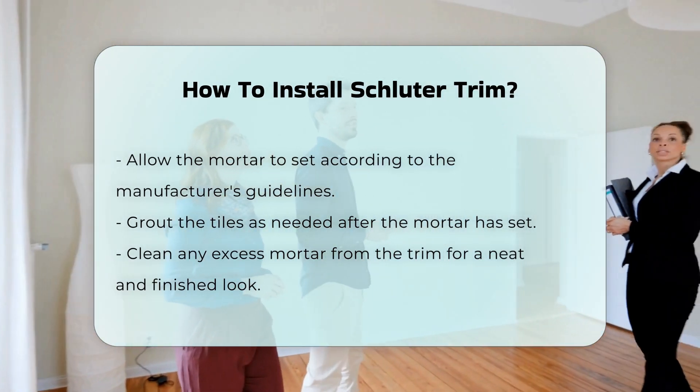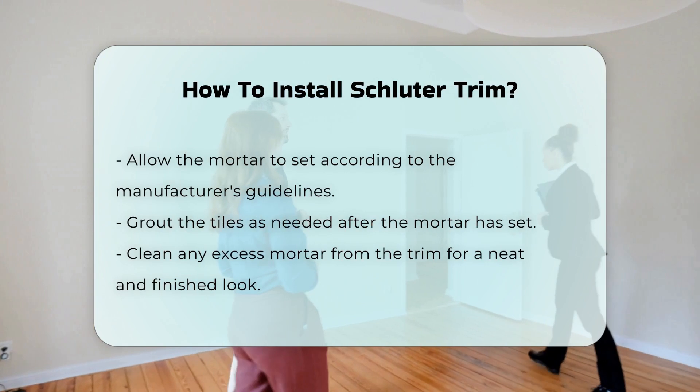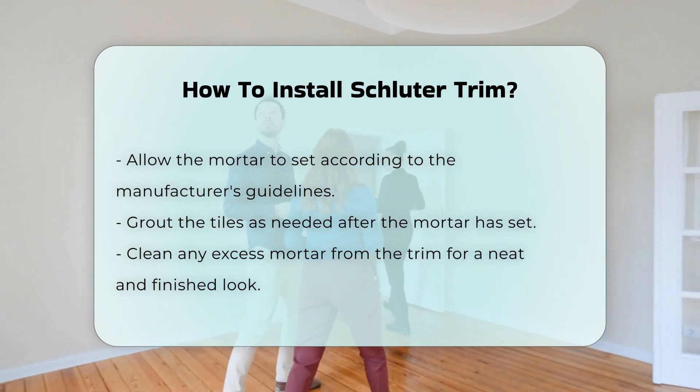Once set, you can grout the tiles as needed. Finally, clean any excess mortar from the trim. This will ensure a neat finish.